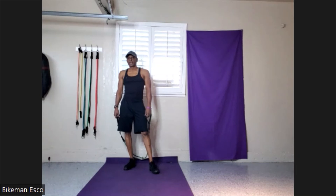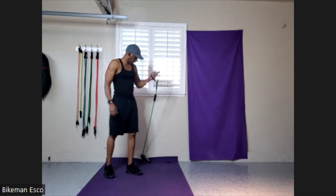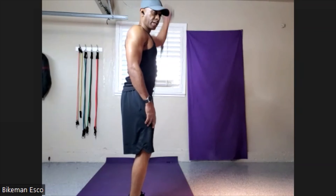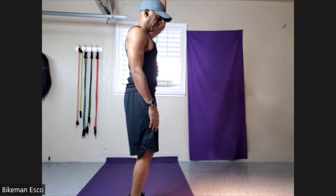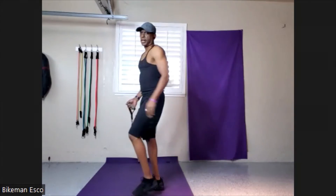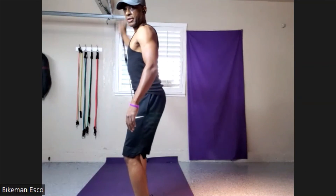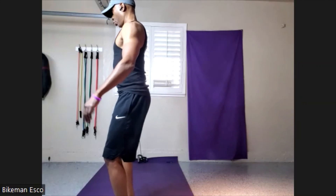Last but not least, the single-arm fly — dropping that weight in between, like I showed you guys. Ready? Let's go. 1, 2, 3, 4, 5, 6, 7, 8, 9, 10. Very nice. Other side — keep it lined up. Let's go. 10, 9, 8, 7, 6, 5, 4, 3, 2, 1.